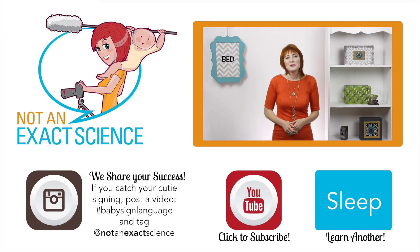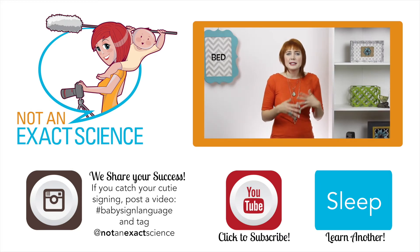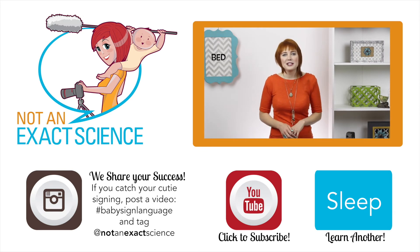So to teach your baby to sign, whenever you're going to put them in bed, you can say, okay, you're going to bed now, and then put your baby in bed. As you're consistent, your baby will start to make the association and then start signing. If your baby starts doing the same sign for everything, that's okay. It's part of the learning process. Just add more signs to your vocabulary and keep on signing so your baby can catch on.